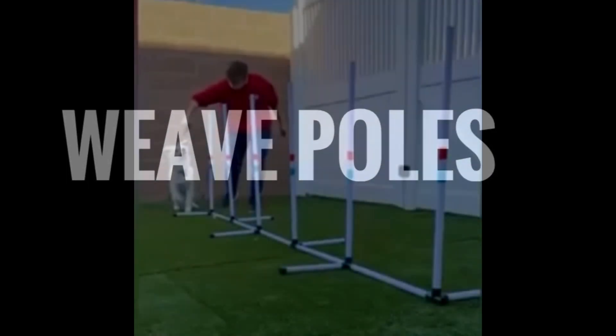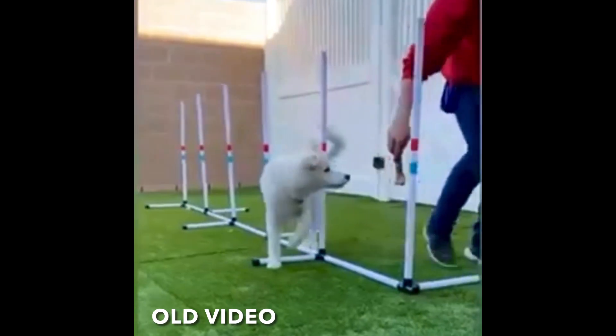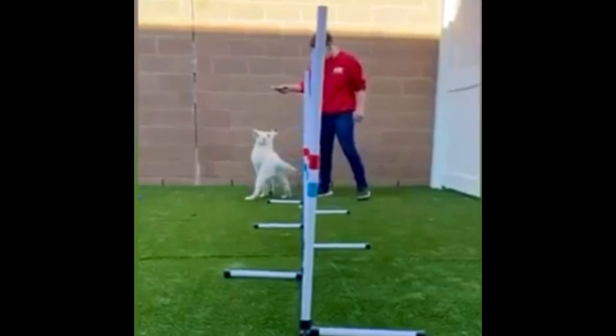Weed poles are a lot of fun to do, but they are a little bit more difficult than just teaching a dog to jump or go through a tunnel.